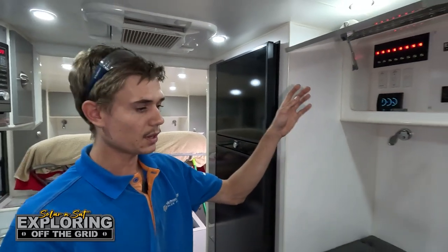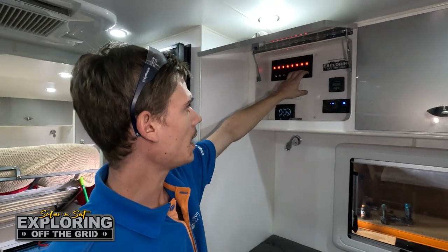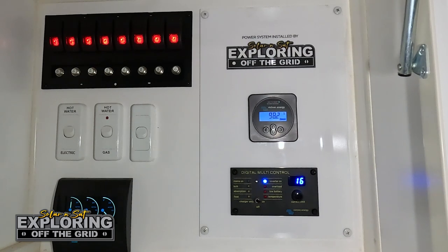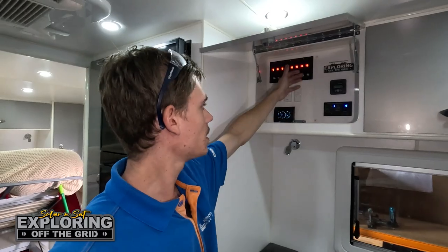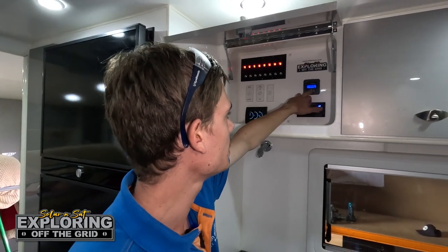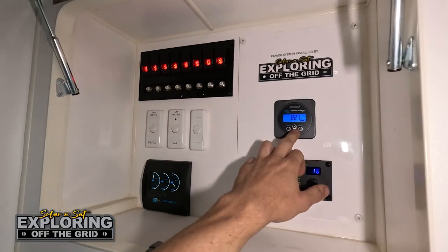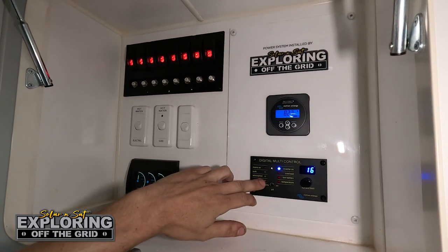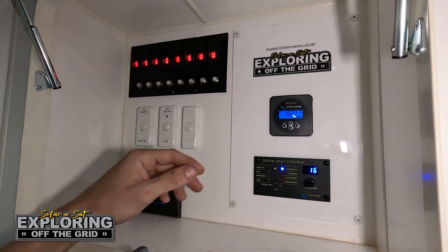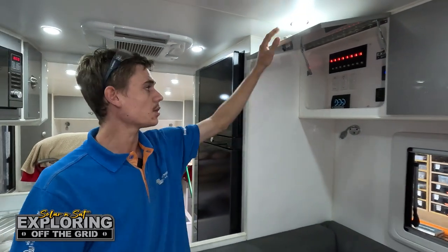We removed a solar regulator and a few chargers and put one of our own panels in place — this will cover up all the old holes and makes for a better-than-factory looking finish. This is an acrylic plate cut on our router with the BMV screen mounted in it. You can see exactly how much power you're using, how much power is coming in, your capacity, as well as being able to turn the inverter on and off, set it to charger only, and dial down your AC input current limit. Up there with all the other factory switches — nice and easy, just go to the one spot.